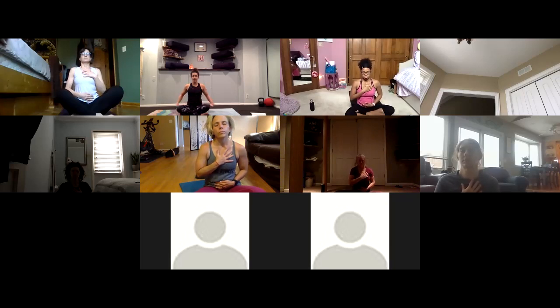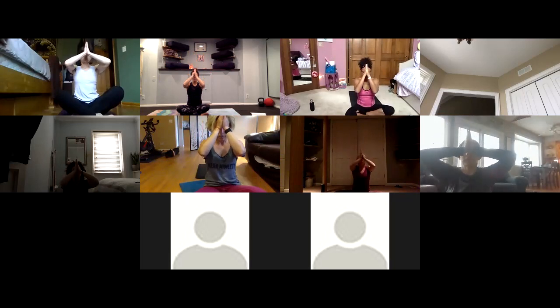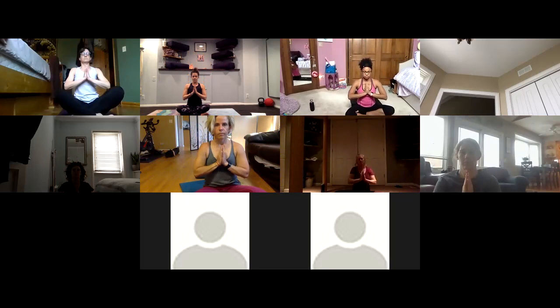Take a deep inhale, reach your hands up and over. Exhale your thumbs to your forehead — your third eye, the seat of your intuition. Deep inhale. Exhale your hands to your heart center. Thank you for sharing your inspiring practices with me today. Please go in peace with joy in your heart.